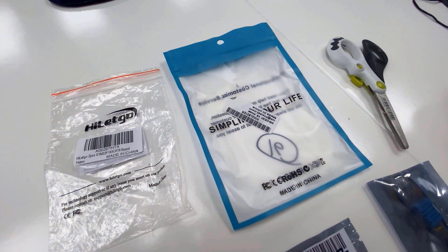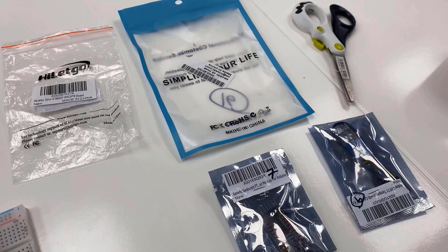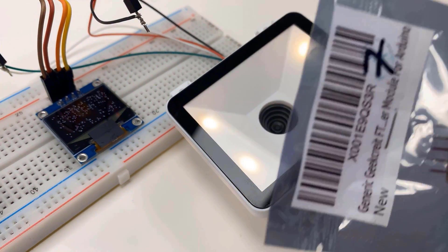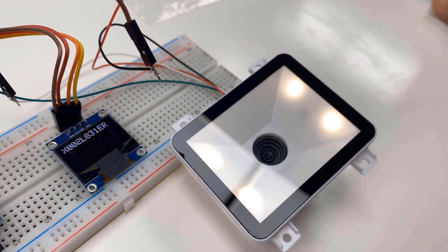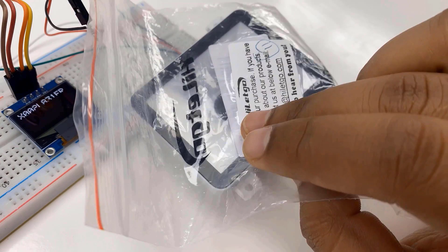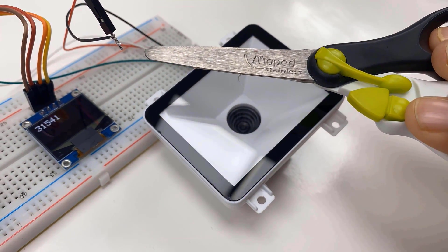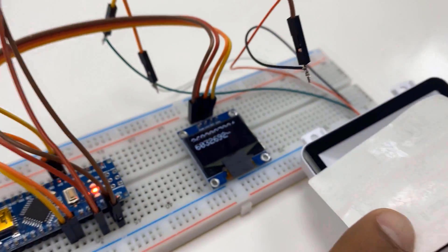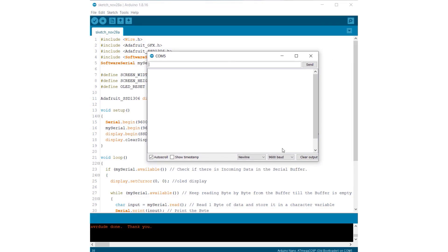I have many barcode tags here. I will be using these tags to scan the information for this project. As you can see, the barcode data is displayed on the OLED screen once the scanning is done. Every time I scan a new barcode, it displays the barcode data on the OLED. You can also open your serial monitor on Arduino IDE and see the same value there — the barcode data is displayed whenever codes are scanned.